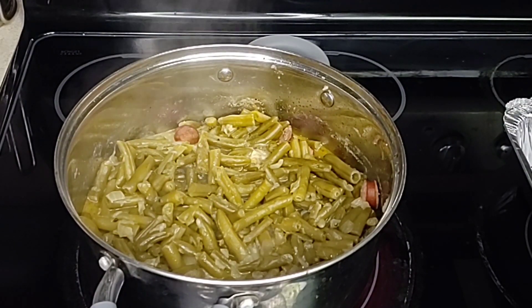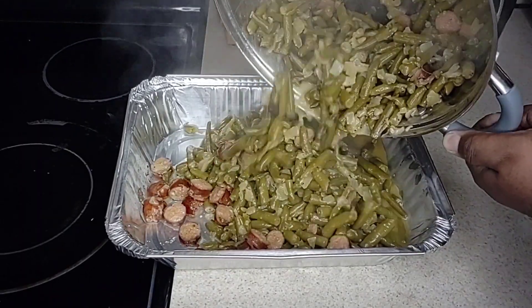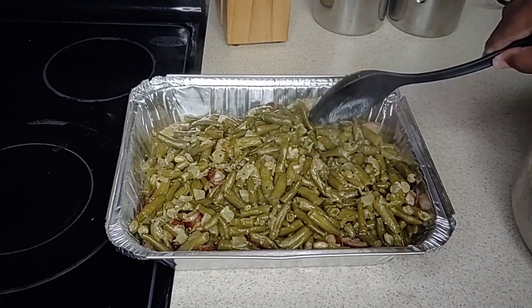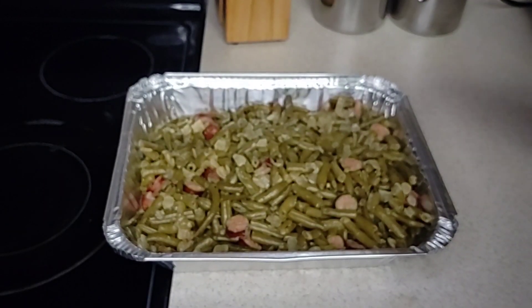Once the time has expired, I dump the green beans into an aluminum tray and make sure to spread everything out evenly. Now for good measure, I sprinkle the top of the beans with Tony Chachere's Creole seasoning, which will give the green beans a nice kick. The last step is to put a lid on the beans and get them ready to take to the party.